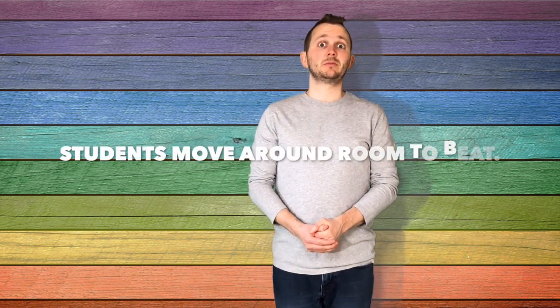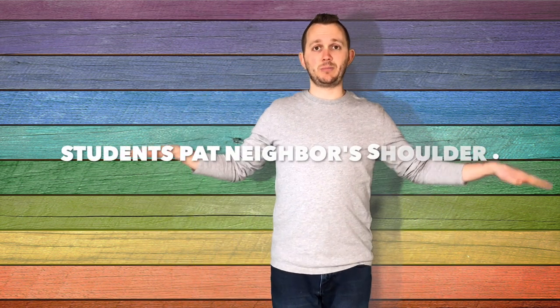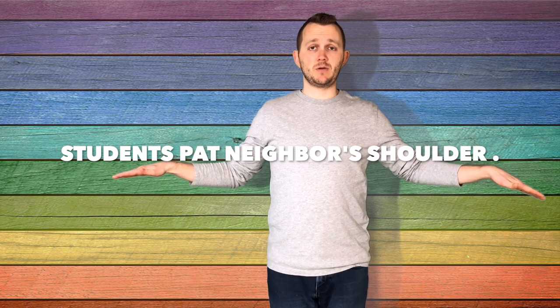Then I have my students possibly try to move around the room so they can march to the song. BB Bumblebee stung a bear upon his knee. One of my favorite things to do is have my kiddos sit in a circle and then they can actually pat their neighbor's shoulder to the beat.